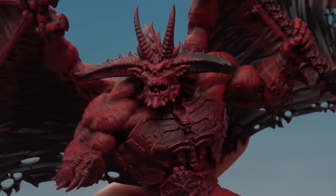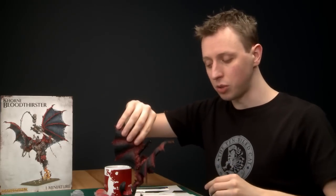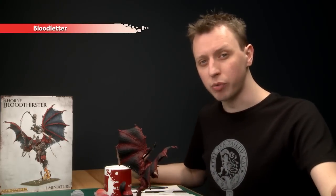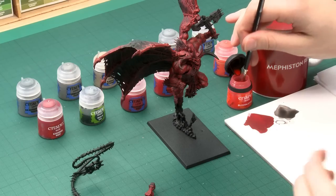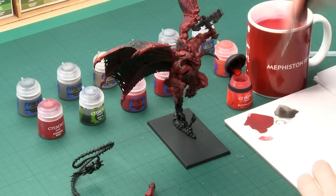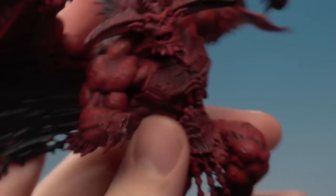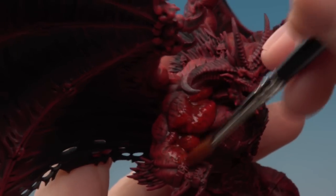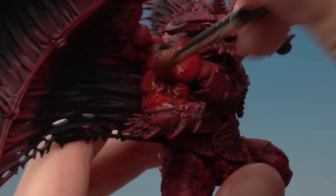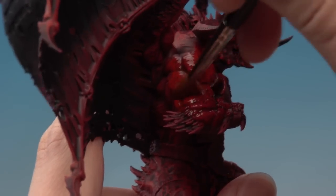The dry brushing is now done, giving a really nice leathery texture to the skin — perfect for a demon like this. The next step is to apply a glaze of Blood Letter all over the skin, which is going to really enrich the red and bring together all those different dry brush colours. Apply it using a wash brush, similar to how we applied the shade, getting plenty loaded on and painting it over all the red parts. Unlike the shade, you're not looking for this to collect heavily in the recesses — try to keep it even across the whole model. Once you start applying the glaze, keep going until you've finished; stopping partway can cause a line where dried glaze meets fresh glaze.